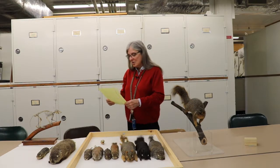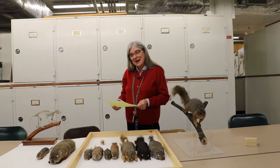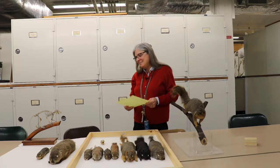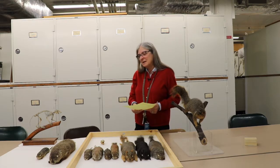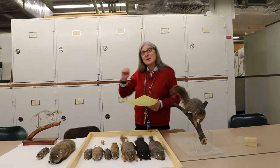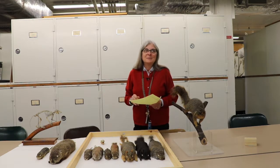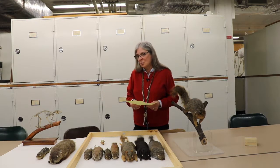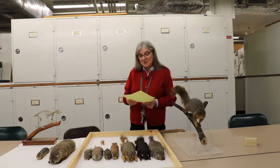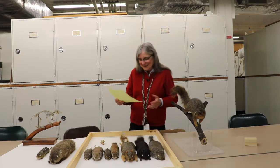Can groundhogs climb trees like squirrels? I don't think they try to. For one thing, they're more common to open ground, so they don't necessarily encounter trees as much. I think they're considered almost like the largest ground squirrel, so they probably wouldn't even think to try to climb a tree.